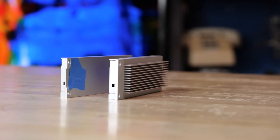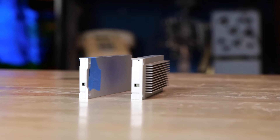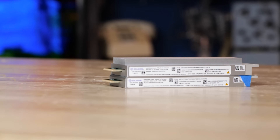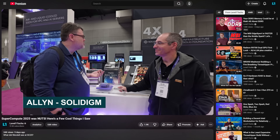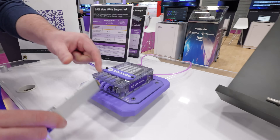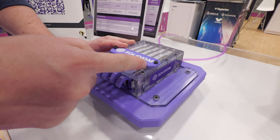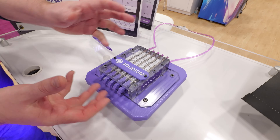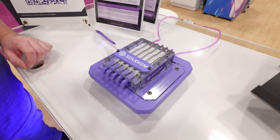That's really a large part of what the D7 PS1010 is about from Solidigm — evolving from the air-cooled version to the liquid-cooled version. Notice the air-cooled version has a built-in heatsink; the liquid-cooled version does not. We saw these at SuperCompute 25, and Solidigm's carrier is an example application where the cold plate grabs onto the drive. Interestingly, you can actually get sufficient cooling even from the short edge of the drive.